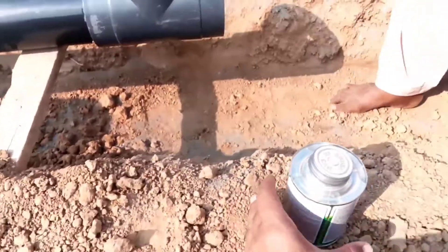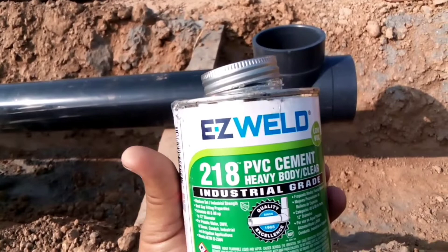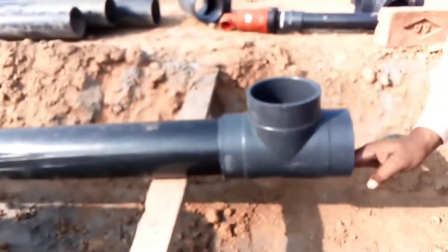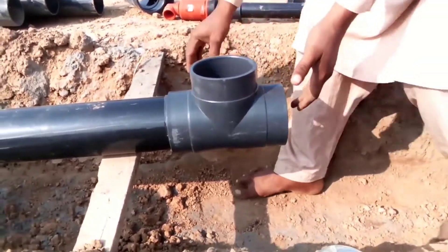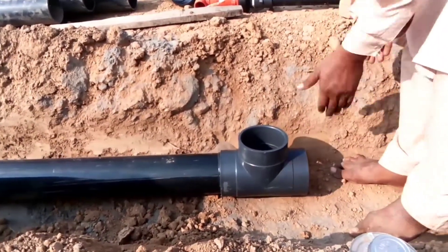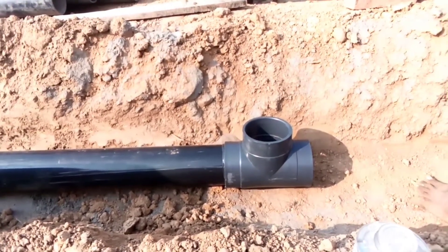The cement we are using is Easy Weld 218 grade PVC cement, heavy duty. This is a very good cement that we are using in our area, and we are using it with schedule 80 fittings. We have very good experience with that cement. Easy Weld is one of the best PVC solvent cements.